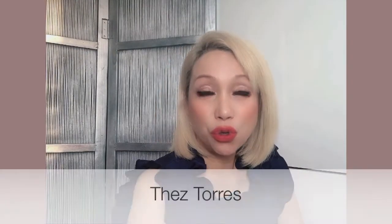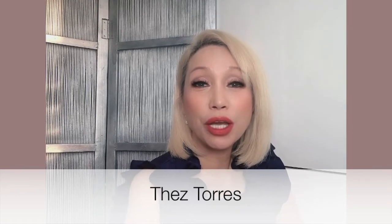Hi everyone, it's Tess Torres here and welcome to my channel. Today I will be vlogging about eyebrows. Take for instance my own eyebrows — I don't have a lot of hair and my hair color on my eyebrows is not too dark, so what can I do to make those eyebrows stand out? Today I will be doing a demo on eyebrow tint.